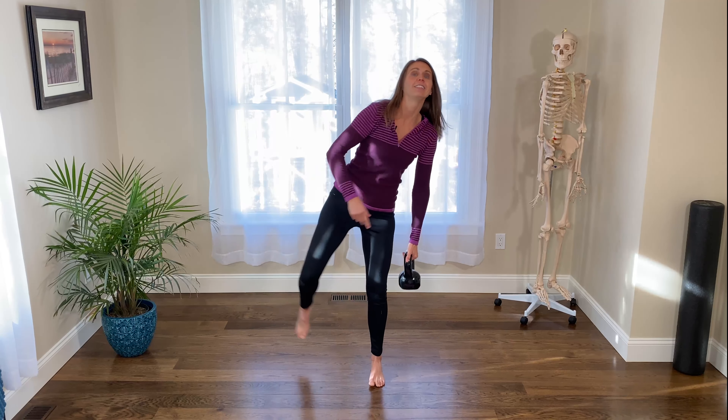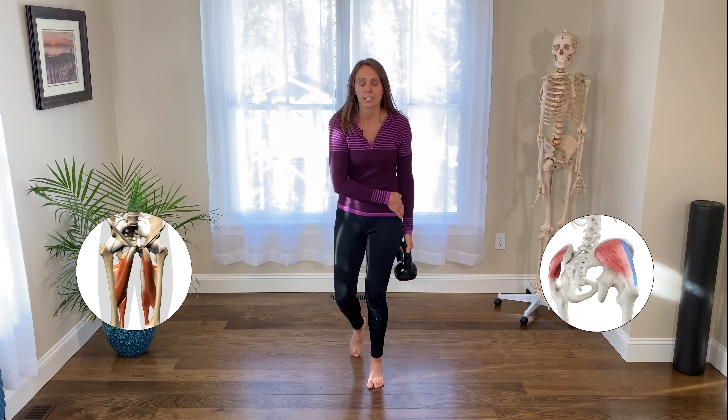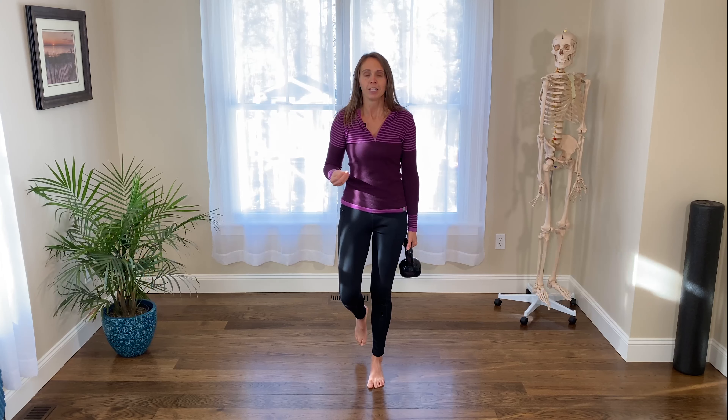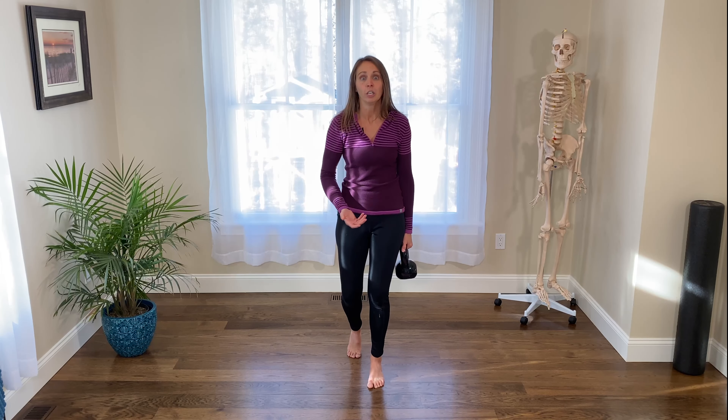If I hold on the other side — the same side, the ipsilateral side — then that's going to want to pull me this way. So then I've got to use these muscles, think adductor, anterior glute medius, to help pull me back. So I'm going to get more of those internal rotation muscles at the leg.